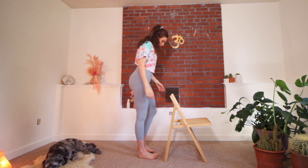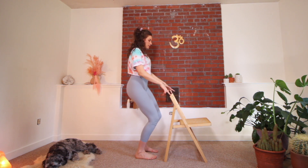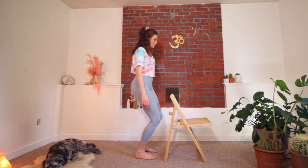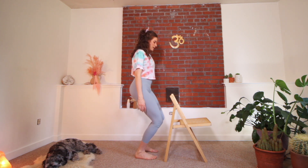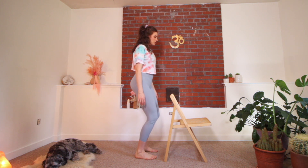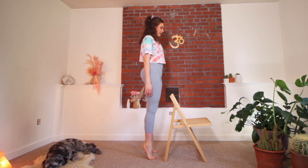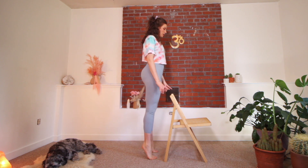Using the chair just for balance, we're going to have our feet at hip width and bend into the knees, push the floor away and lift the heels up. You might not need the chair. Heels down, bend, push the floor away, lift the heels, lower the heels. Just do that a few times, waking up your legs. Really try to press into the outer heels and big toes as you bend.